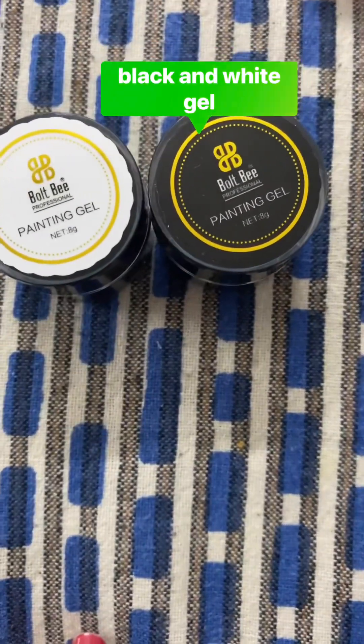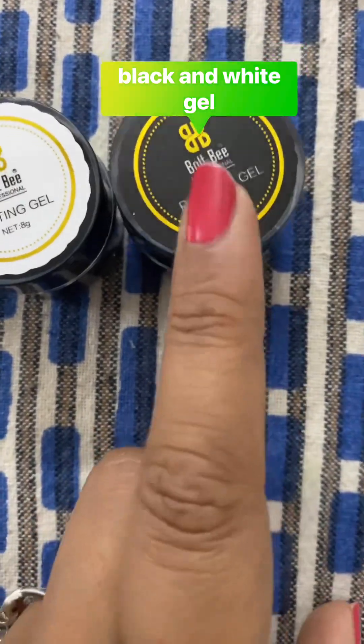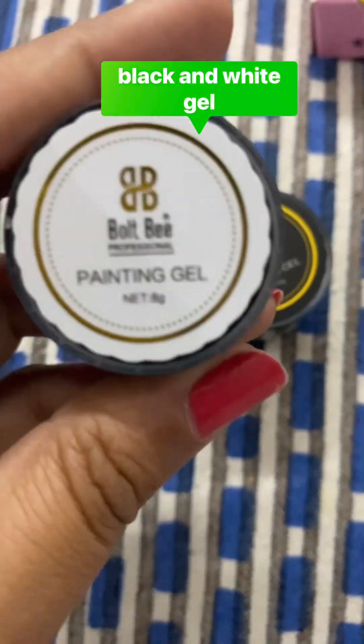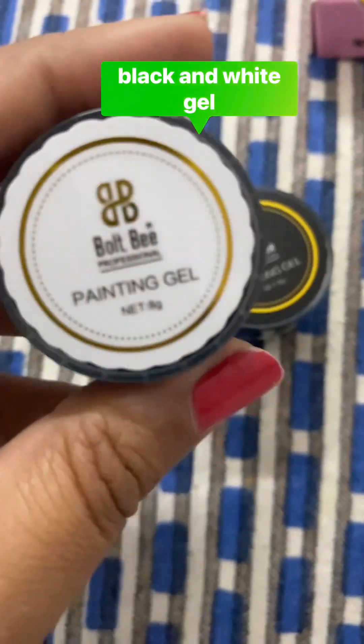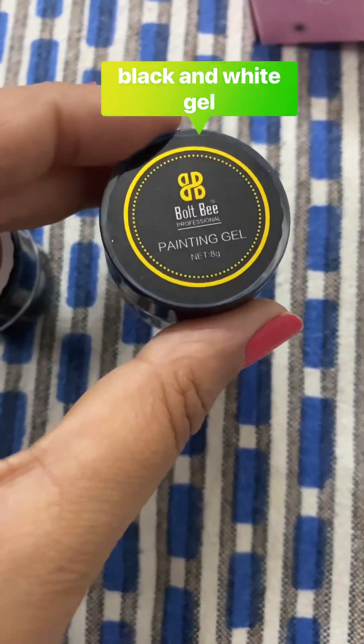So I have ordered Bold Bee painting gel — one is black and this one is white. The weight is 8 grams. You can see this is very cute — 8 grams.